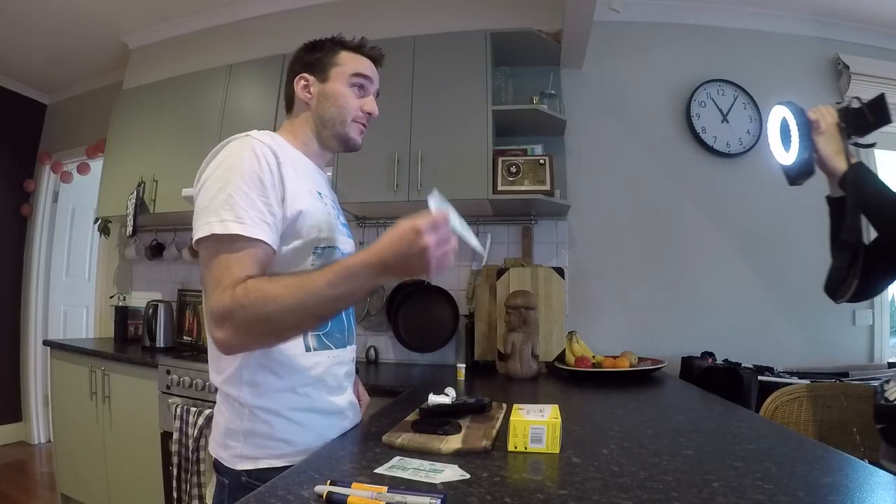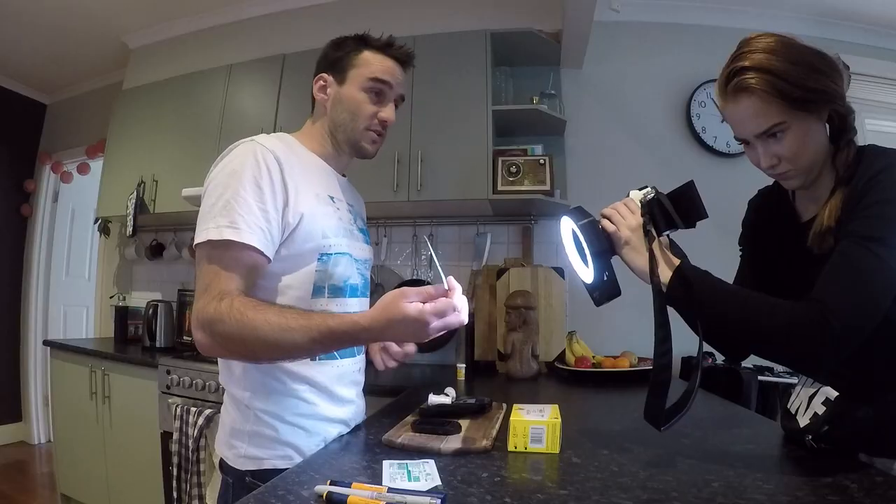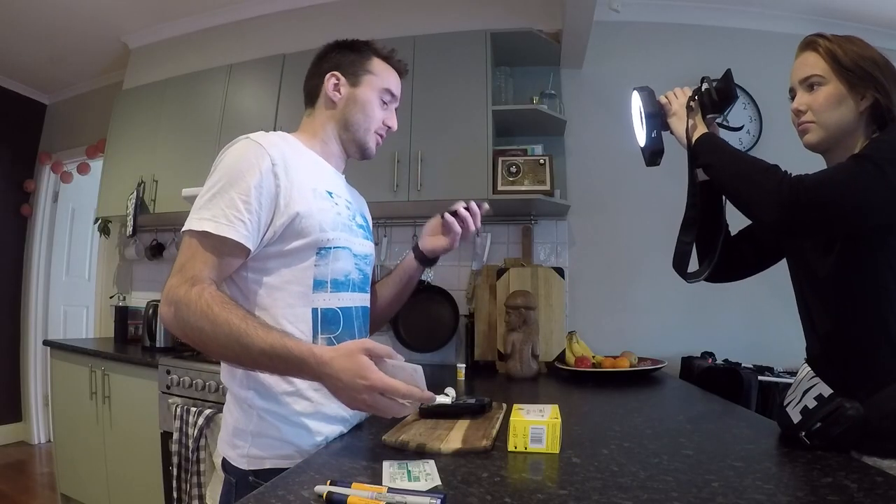I've just discovered Tegaderm film from 3M — the 1624W — which fits around the sensor and protects it a lot better. The experiment is: we're going to Bali for 12 days and I want to see if the Freestyle Libre can work the entire 12 days, and I also want to document how this blood glucose machine improves my diabetic lifestyle.